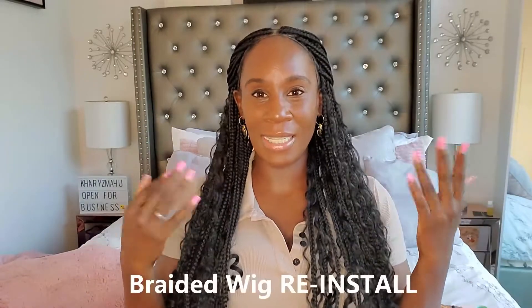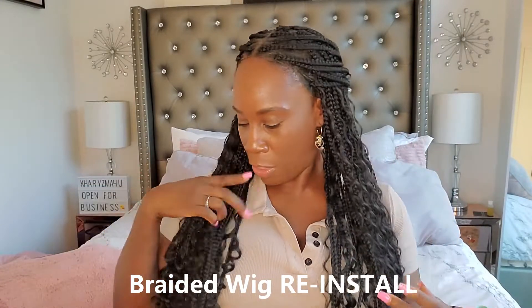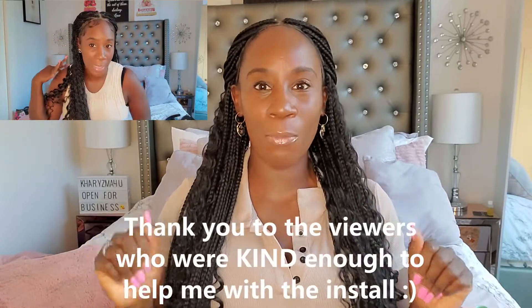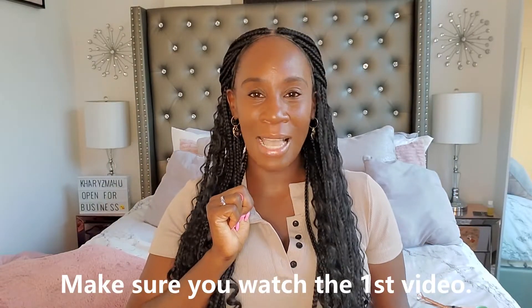For today's video I'm doing a reinstall of this wig. This is a 36 inch box braid boho style with pearls wig. I did the video before and I didn't like the way it came out. Some of you were very helpful in telling me what I needed to do to improve it, so in this video I'm gonna show you what I did. This is install number two — hopefully I got it right this time.